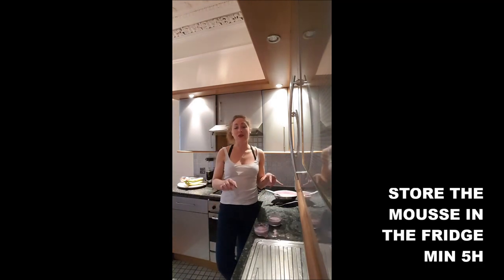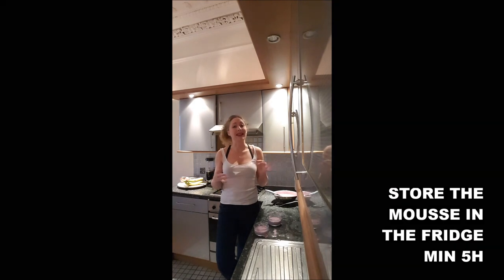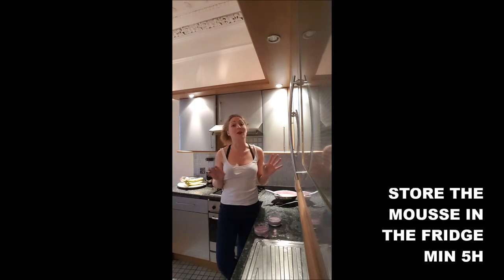Put it in the fridge and don't touch it for a minimum of five hours — overnight is better. After a minimum of five hours, it's time to remove your strawberry mousse from the fridge.